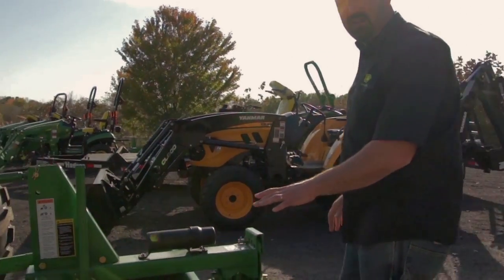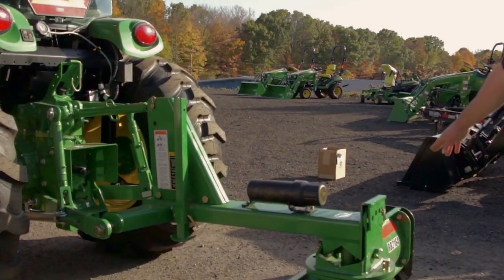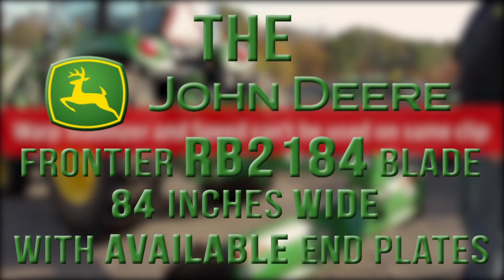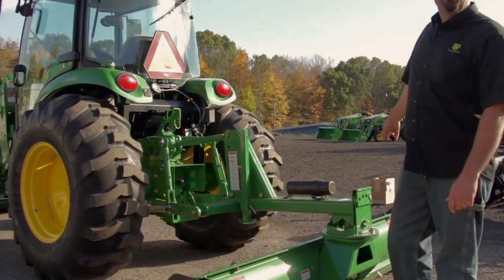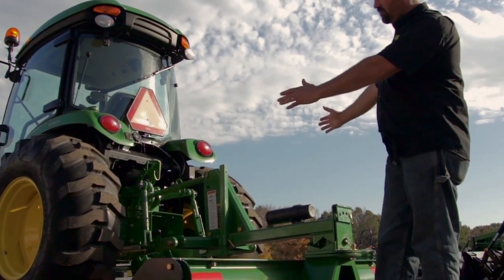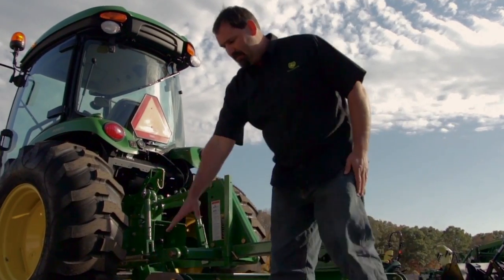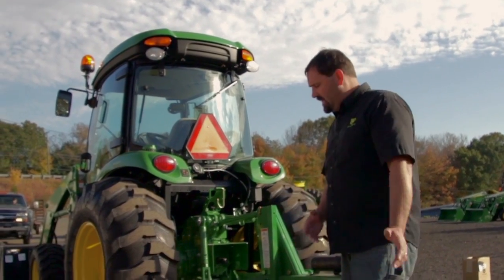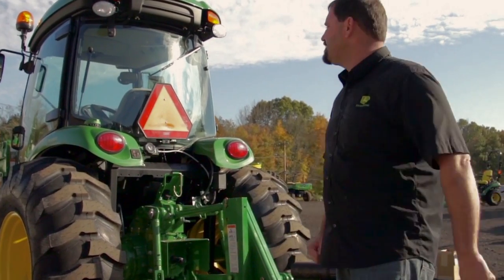This blade is through John Deere — it's what they call a Frontier blade. The model is an RB2184. 84 inches means it's seven feet; angled it's six feet, so he's going to cover his rear tread. He also chose to get the end plates, so when he's back dragging snow away from the condo doors, it's going to stay in front of the blade and he can carry it to where he has to stack the snow.